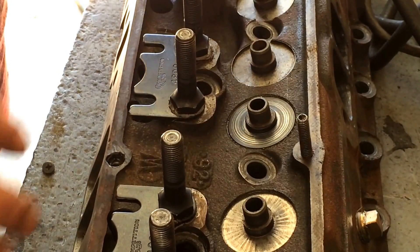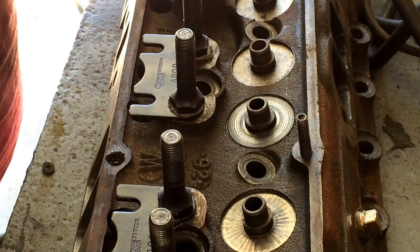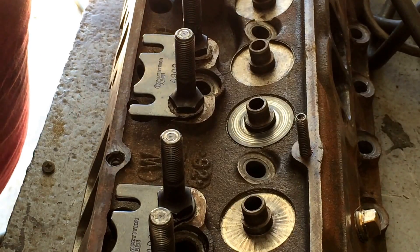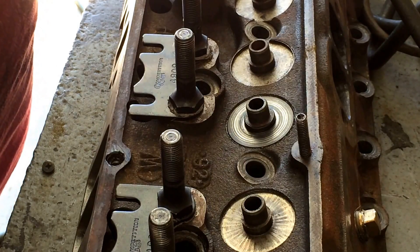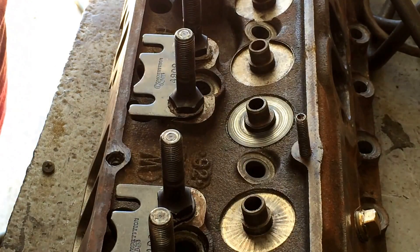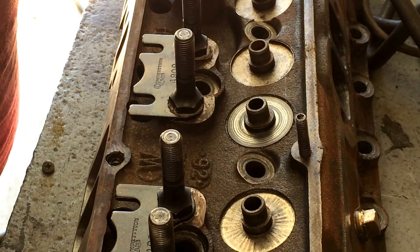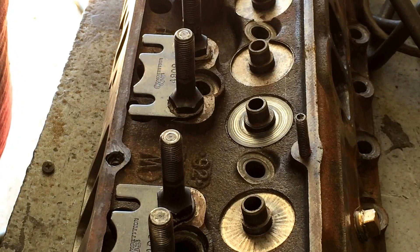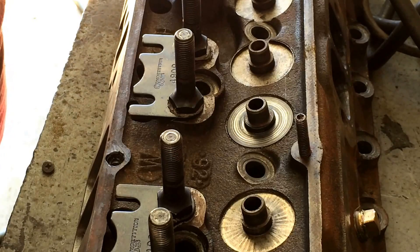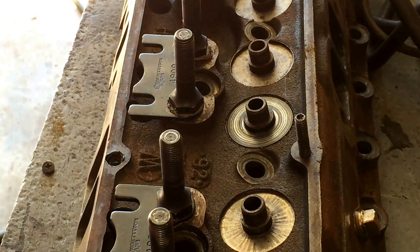This is not a real expensive job to have done, either. If you have a head and you think it's cracked, to do a set of heads you're going to pay probably — depending on the area, bigger city you're going to pay more — but around here, 30 to 40 bucks, they'll clean them up and check them for cracks. For another 20 or 30 bucks, they'll put new valve stem seals on there and make sure everything's seating. If it's not, they'll do a valve job on it, which will cost more. But it's always a good idea to have this done. Thanks for watching.